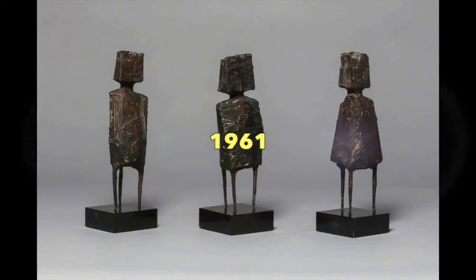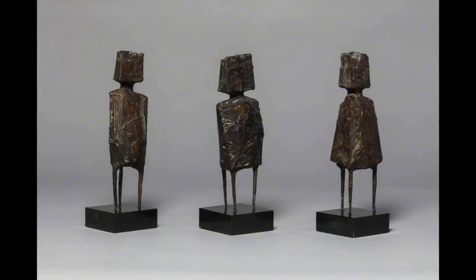Now a maquette is kind of like a model — a model for a larger sculpture. Chadwick produced a lot of these maquettes because he trained as an architect, and that's the way an architect might work. Often an architect would build a small model before thinking about a large scale, and you can also see the influence of architecture in these figures.